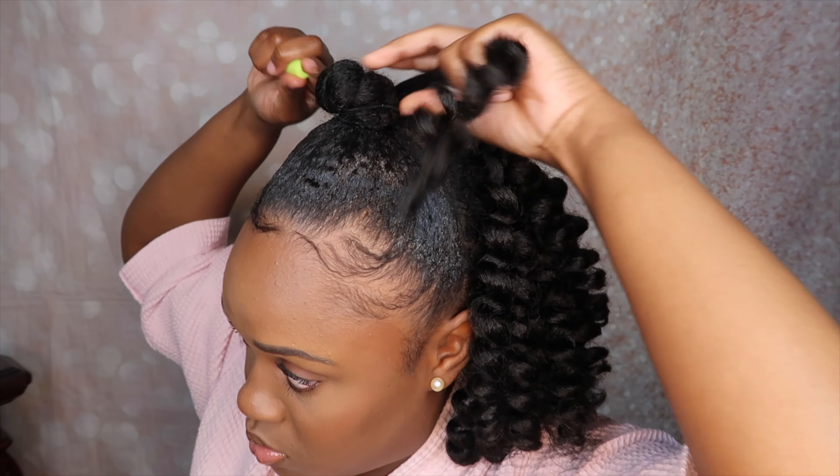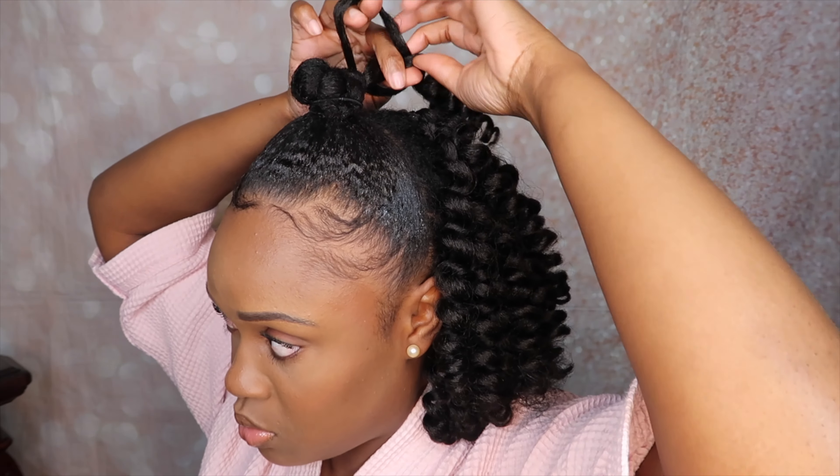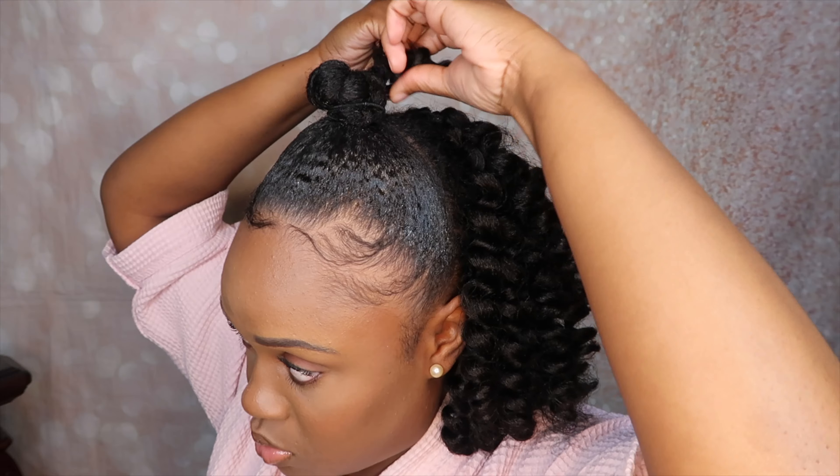I'm moving on to the top section now and I believe I added about six to eight ringlets to the bun to make sure it was nice and full.